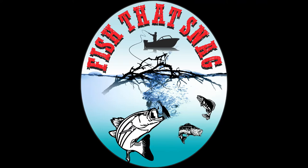G'day everybody, my name is Luke Fitzpatrick and thanks for watching Fish That Snags YouTube channel. In this video I'm going to show you how I built and installed my own rod locker in my 440 Quintrex Renegade.